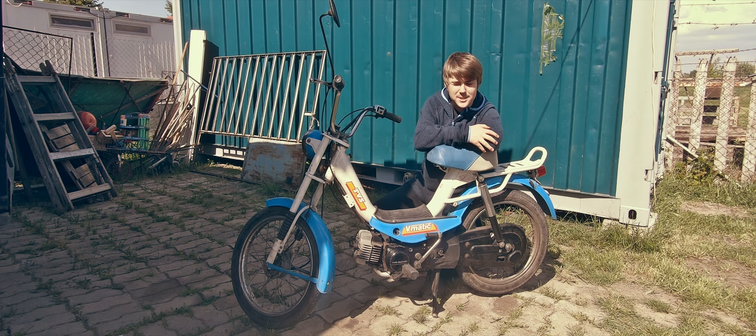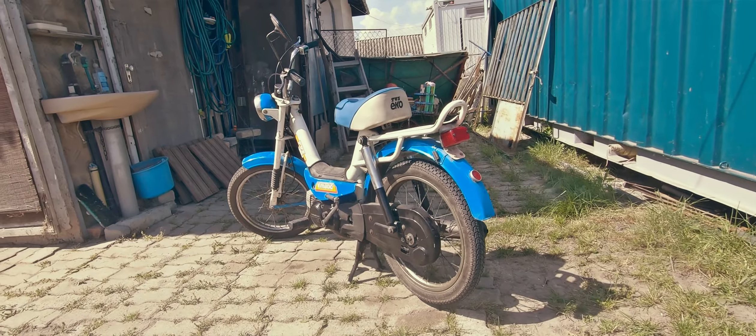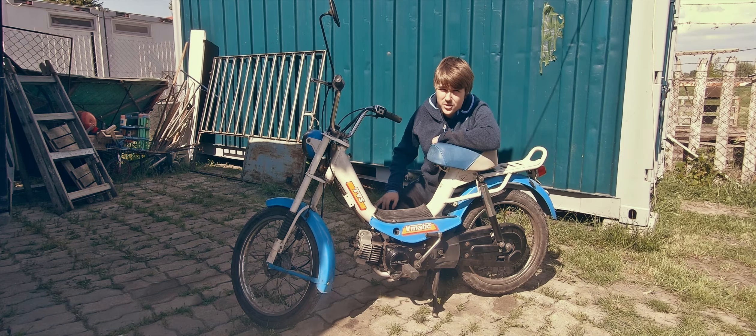Welcome back — it's been a while, I'm very sorry for that, I was sick. But I am back and with this brand new machine — well, it's not brand new, but it is a new machine to me.